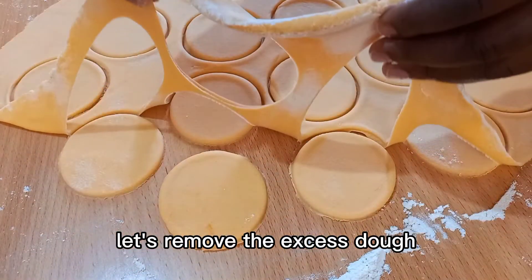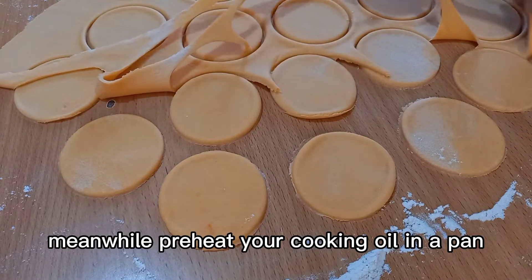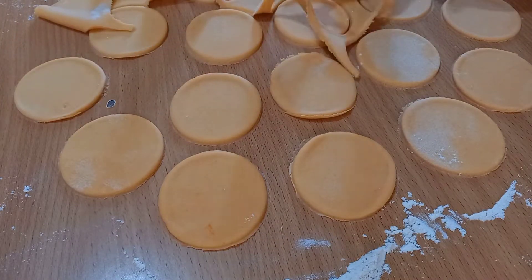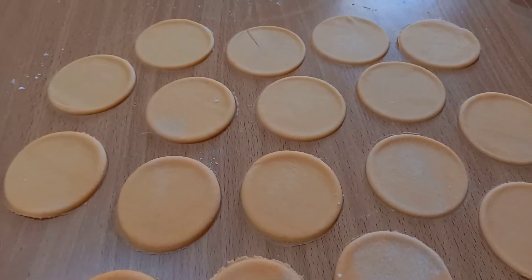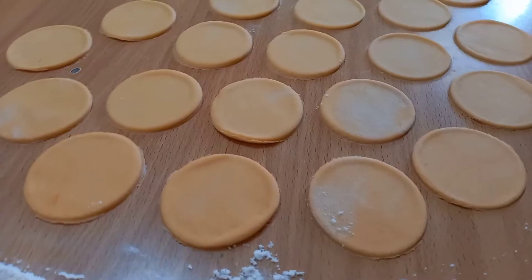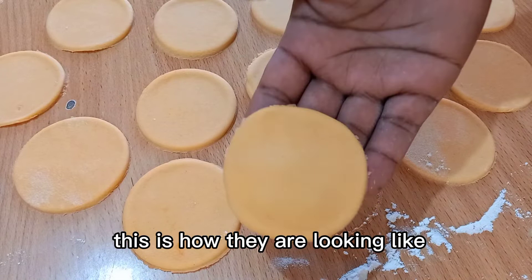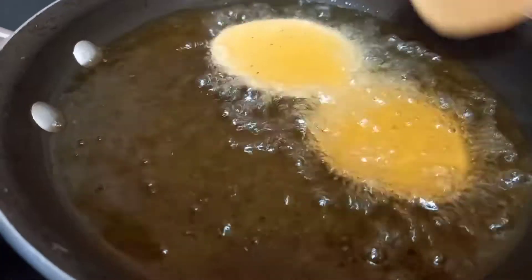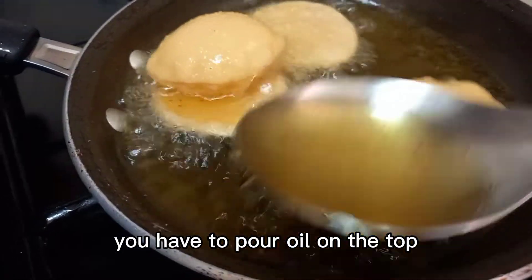Remove the excess dough. Meanwhile, preheat your cooking oil in a pan. This is how they are looking — now we're going to deep fry them. For them to bubble up, you have to pour oil on the top.